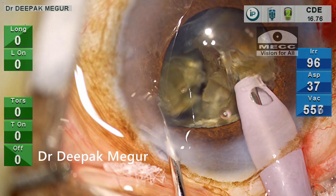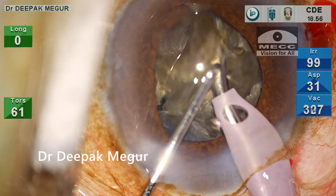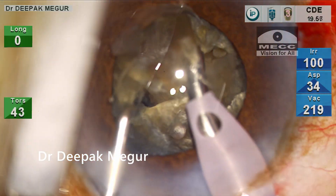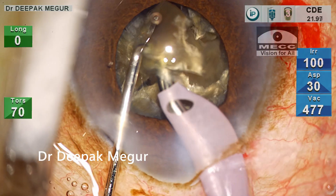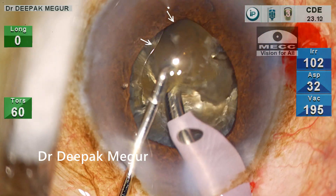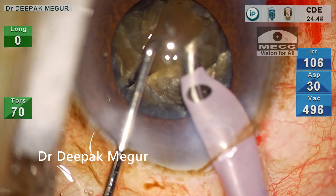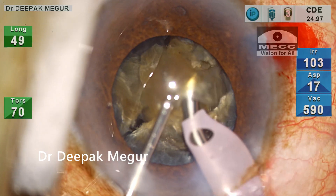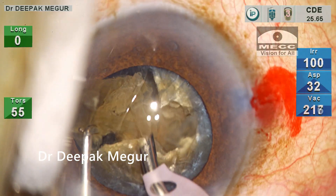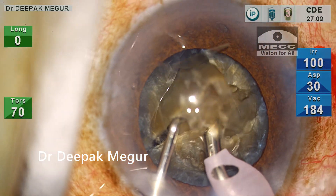The settings are changed, and the quadrant is carefully emulsified at the pupillary plane.